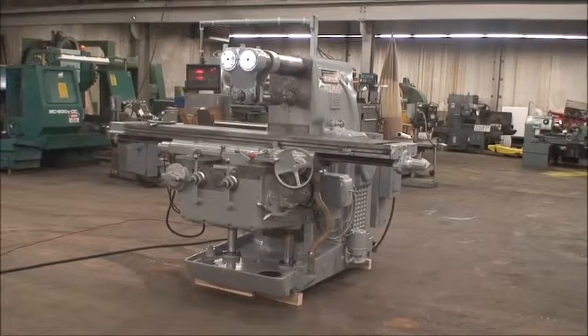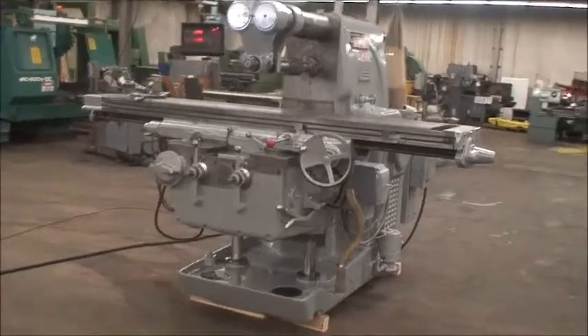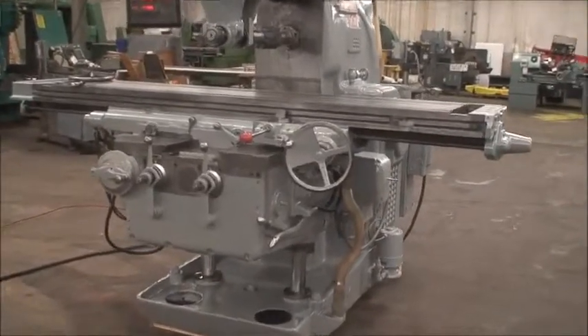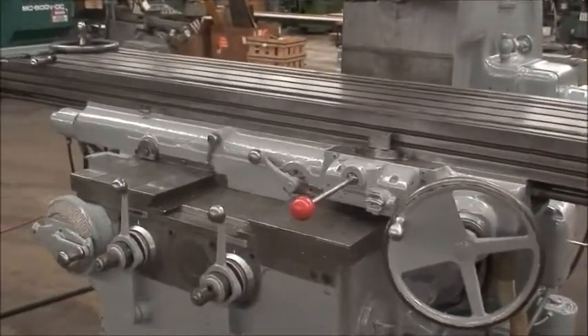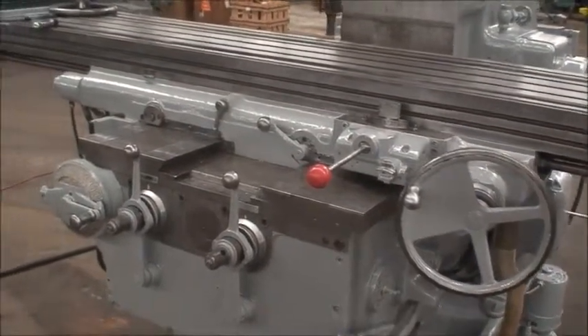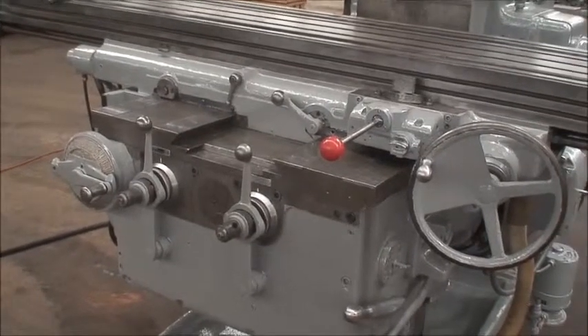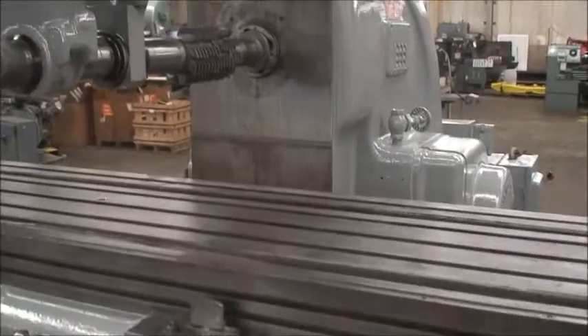Table size on this machine is 19.5 inches by 96 inches, and it has a longitudinal table travel of 50 inches. The knee cross travel is 16 inches. Vertical knee travel is 21 inches, and the maximum distance from the spindle center to the tabletop is 21 inches.